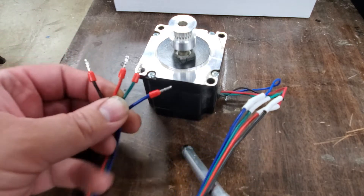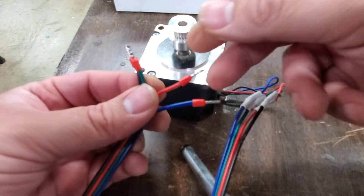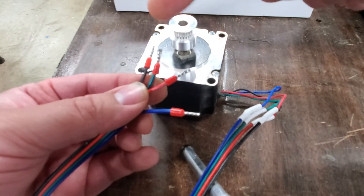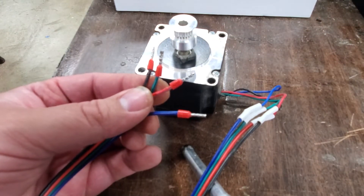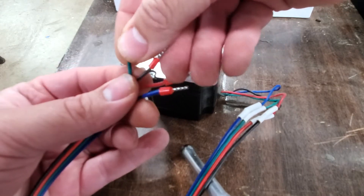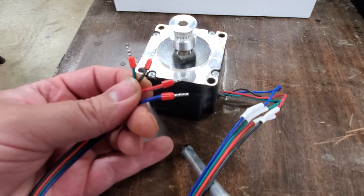How you reverse one of the motors is you find the pairs — in this case it was black and green, and red and blue. Into the motor driver, you have the wires going black, green, red, and blue. To reverse a motor's polarity, you only take one of the pairs and reverse the order. So instead of black and green, you do green then black, and still do red then blue. You're just reversing one of the pairs, and that reverses the polarity of that motor.